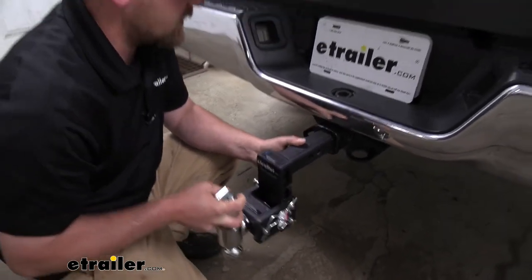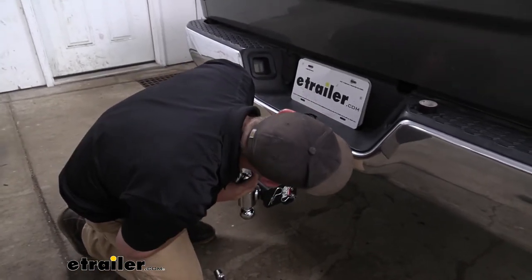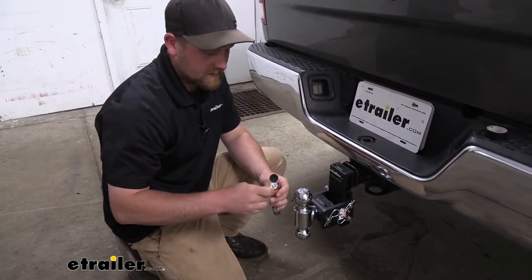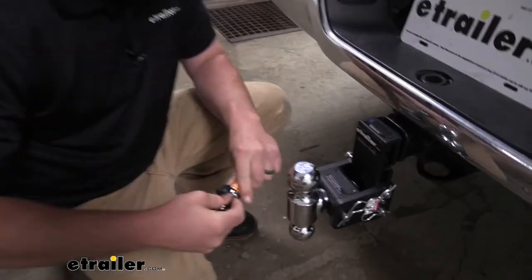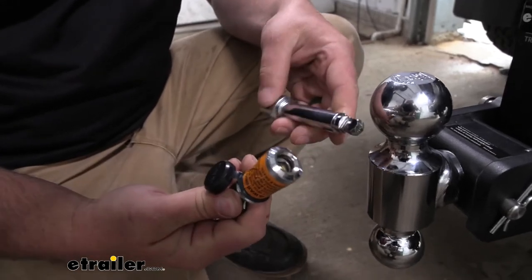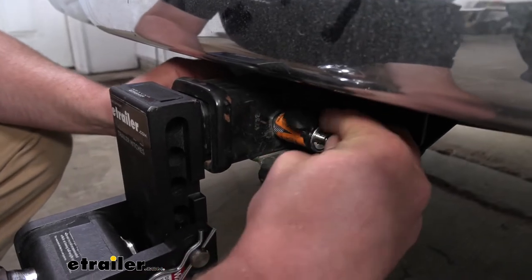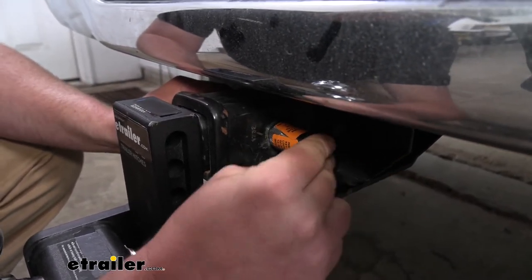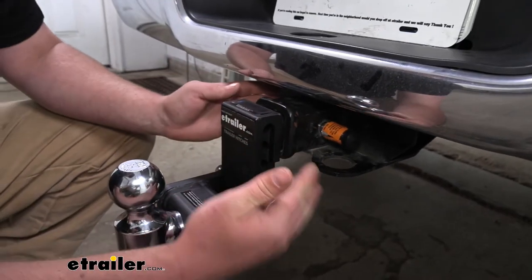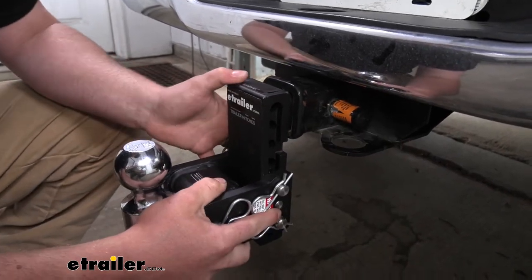Well, with that locking hitch pin, that's not going to happen. Let me get this lined up here — with the locking hitch pin, it's not going to be easy at all, matter of fact. This unlocks using the key, and when this is slid into place, put the cylinder back on it, lock it down, close the cover up. There's really no easy way to get this thing off unless you have the key, so you're unable to just pull the pin out and take the accessory.